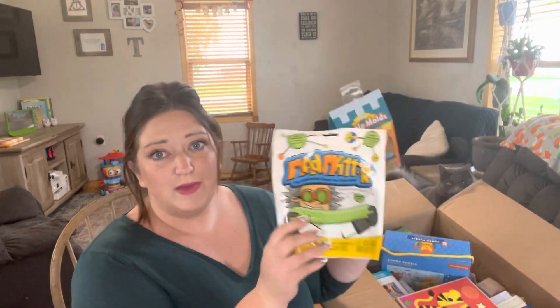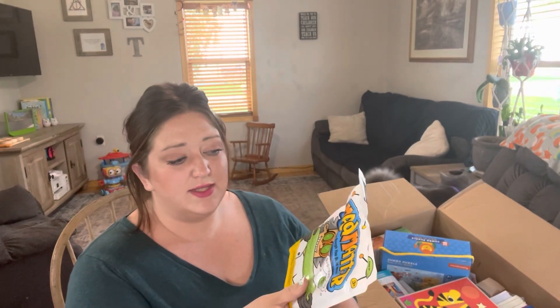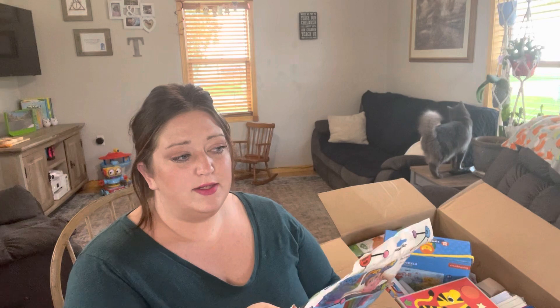Right off the bat we have Mad Matter and the castle mold sets. I love Mad Matter — it's very similar to kinetic sand, however it packs way better, doesn't get all over the house as much, doesn't stain anything, vacuums up really well, and it never dries out. It's really amazing. I love this sand over all other types of kinetic sand.